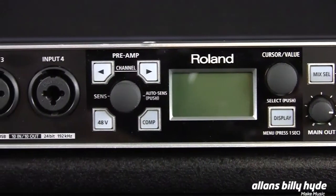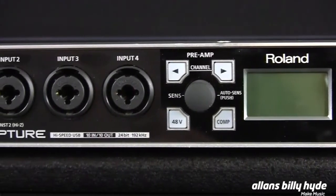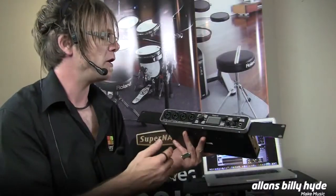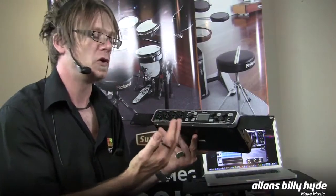So if you're recording a drum kit, you literally just set up your microphones, mic up the kit, put it into auto level, start playing, and when you're done, go back over to the interface — it would have set the ideal recording levels.